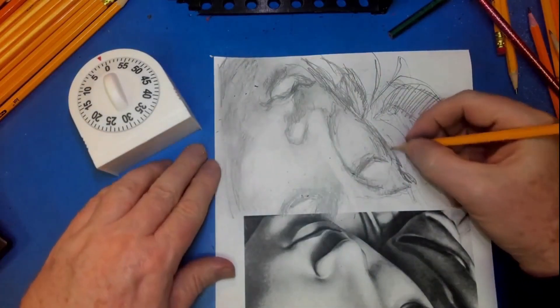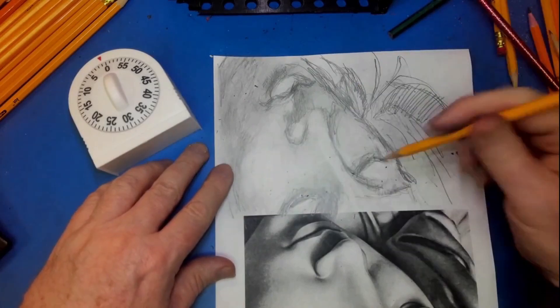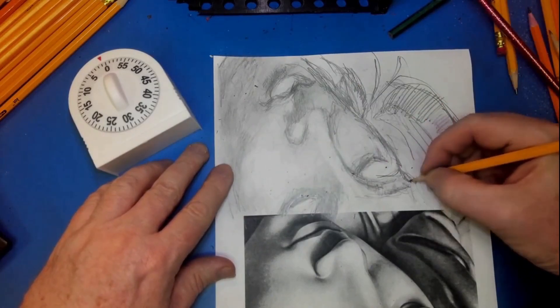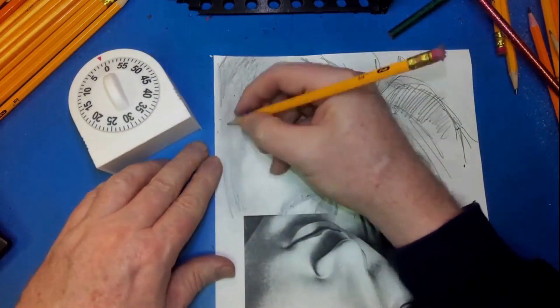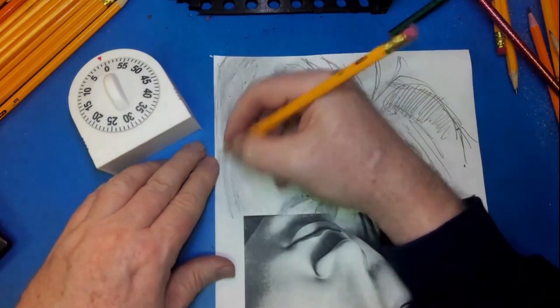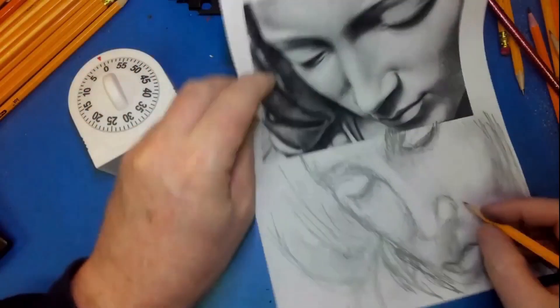That's not too bad. There's a lot of problems with it too, but for drawing it upside down in 10 minutes, I've come a long way. Am I any good? No, I am still terrible. But I'm learning. And I think you can learn a lot by doing this kind of thing too.